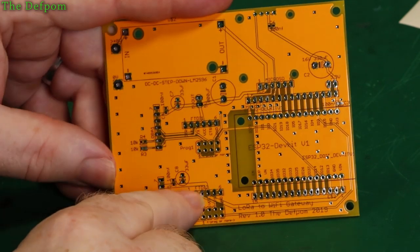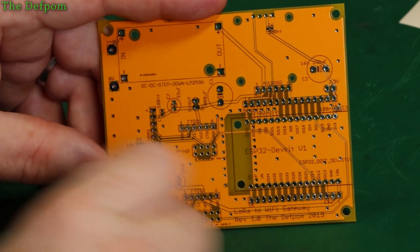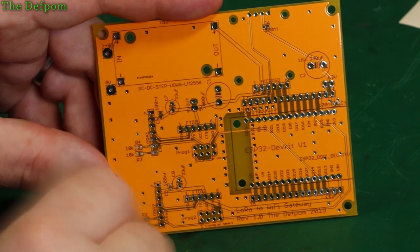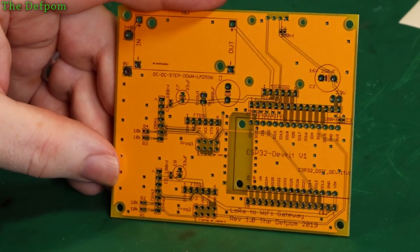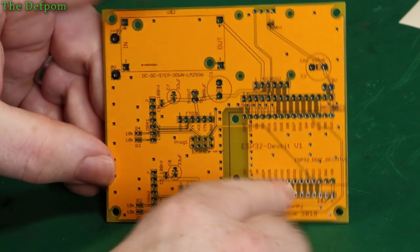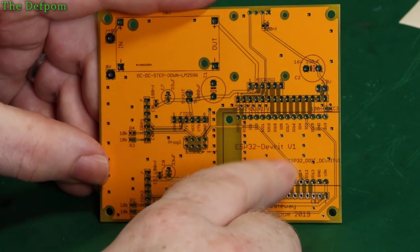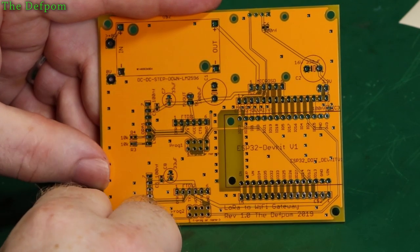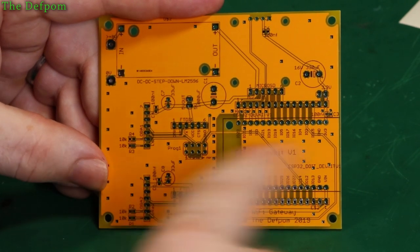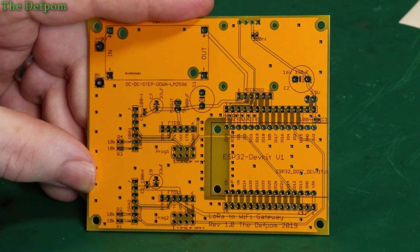I've got FTDI connections here and here — one for each of the LoRa modules — so I can just plug in a connector, plug an FTDI board in, change the jumper settings on here to allow me to program it, and I can then program it in circuit without taking them out. The programming could be for the baud rates, data speeds, or even the channel it's on. You can do it with the ESP32 — if you wire up the control pins, the programming pins, you can actually connect this to an ESP32 and have it change the states of those pins to program it. But I haven't gone that way because I had a limited number of inputs and outputs on this ESP32.